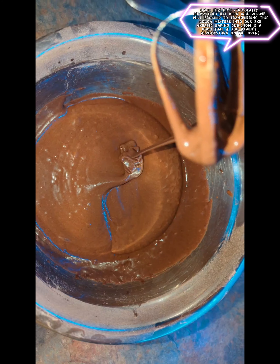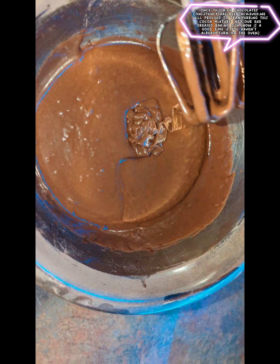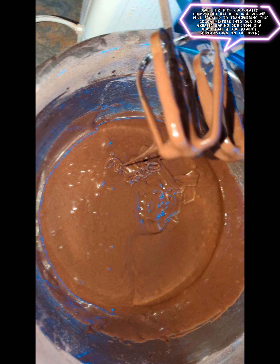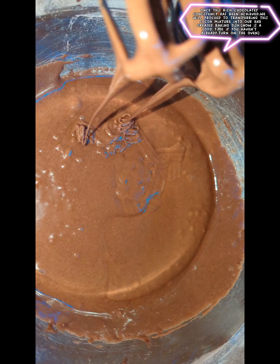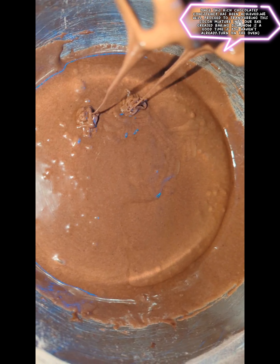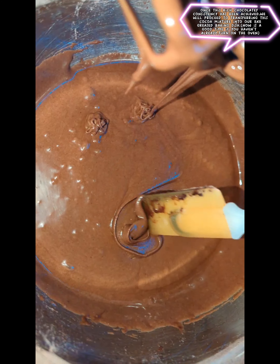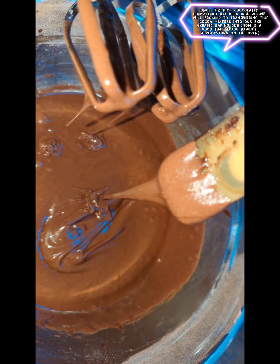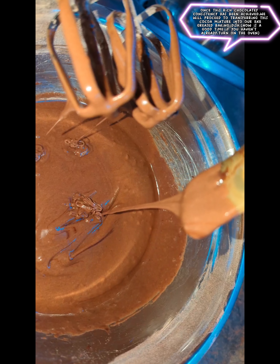I'm just back to show you that I mixed the dry with the wet ingredients. As you can see how it's dripping there, it's a nice consistency — not too thick, not too thin. I'll use a spatula to show you. As you can see, it's a good consistency.